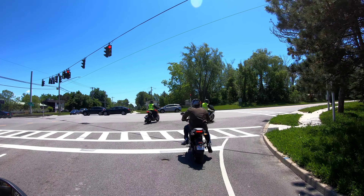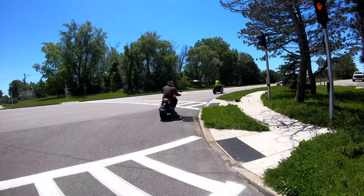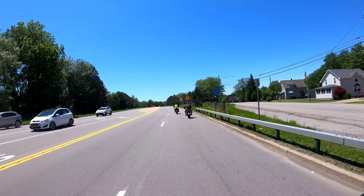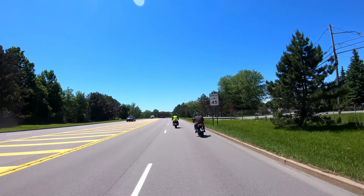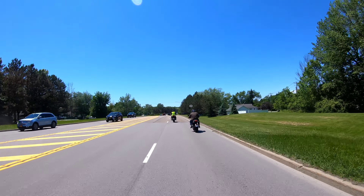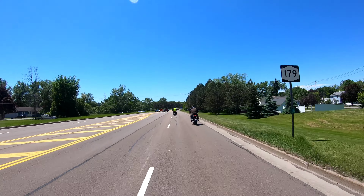I'll tell you, the people at Moto Z up here in Buffalo are really nice. They're very informative, go through the whole safety thing — really nice dealership. If I was actually going to buy one of these, I'd be buying it from them probably today. Pretty cool — this is my first experience on an electric bike.